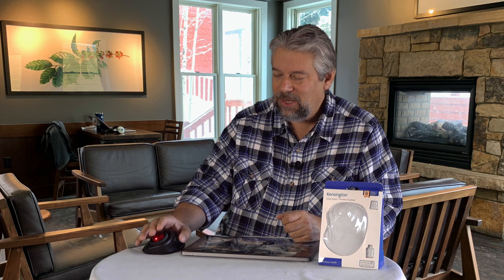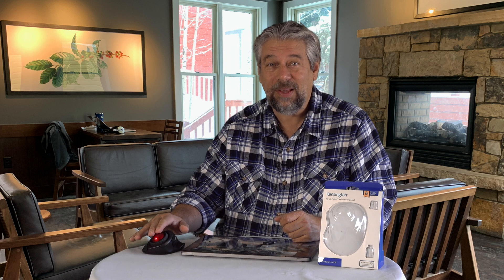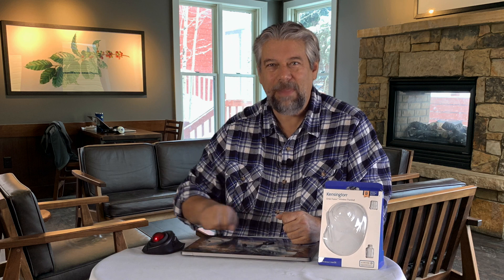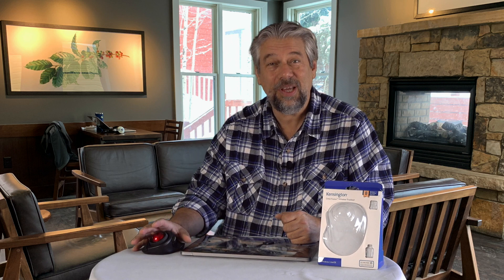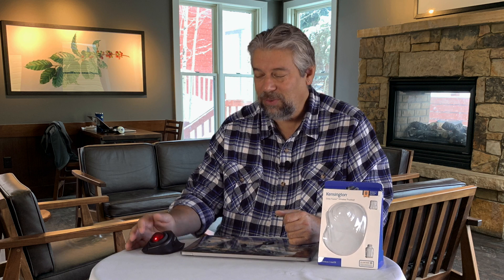This is a very ergonomic design and it doesn't move on the desk. So if you're working at the kitchen table with dinner set out, or at your office with a lot of stuff on your desk, there's no need to have space for a mouse to move around — this just stays put. In fact, you can put it on your lap if you want.